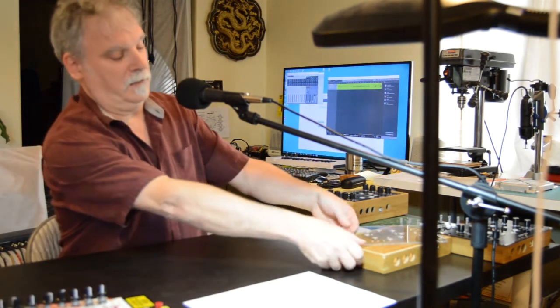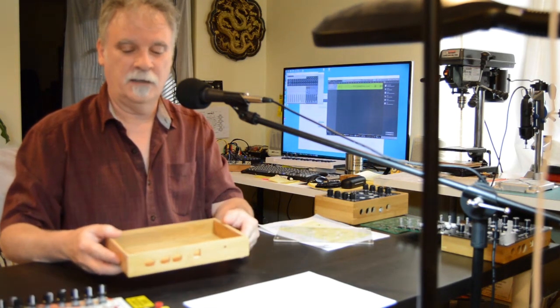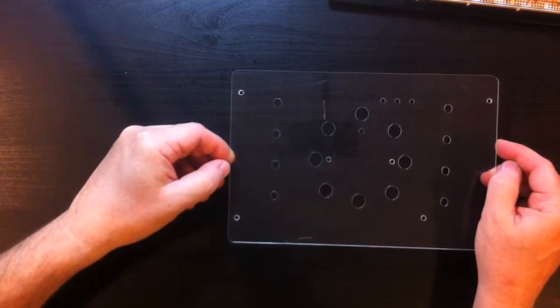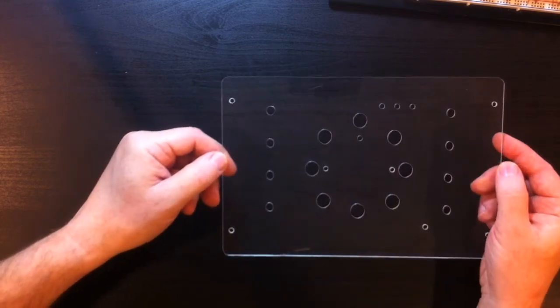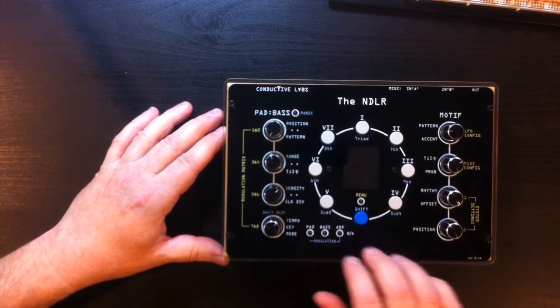Once we had the board made, we needed to put it in an enclosure. We thought a lot about what kind of materials and enclosure we wanted, and we came up with this bamboo box — it's a robust and eco-friendly material and we really like the look of it. To top it off, our good friend Kelly with a CNC machine helped us route out the faceplate — this is the first one, a little rough but works great. Another friend Andy has a vinyl printer and helped us print the graphics for the front of the box.